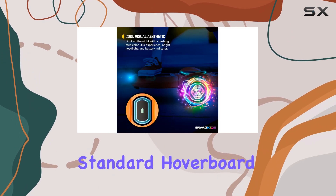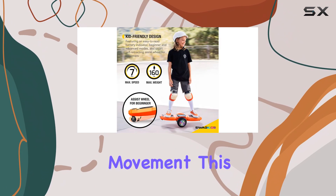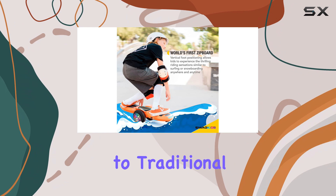Instead of the standard hoverboard stance, you balance on the Z-Eyeboard much like you would on a surfboard, leaning forward or backward to control your movement. This design could prove to be less intimidating for beginners, making it easier for kids to learn how to ride compared to traditional hoverboards.